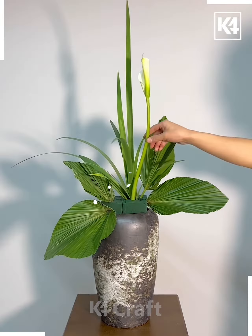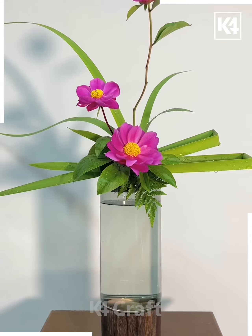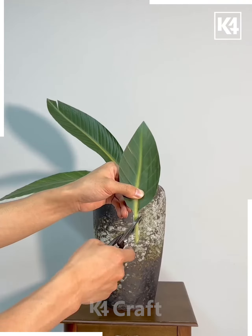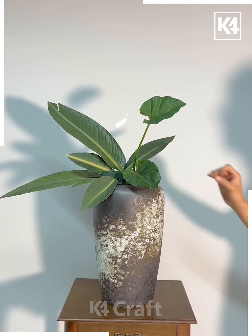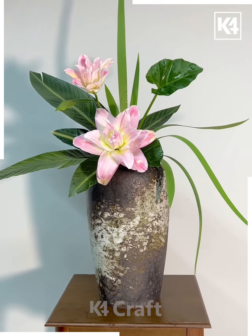Similar way, you can use different other flowers and decorate so many planters at home. Use it for festive seasons and decorate your home. Using this technique with the sponge, you can create as many designs. You can also use pointy leaves and decorate it with flowers. Look at these different styles — you can use different leaves and tuck them on the sponge like this, dabbing all of them.